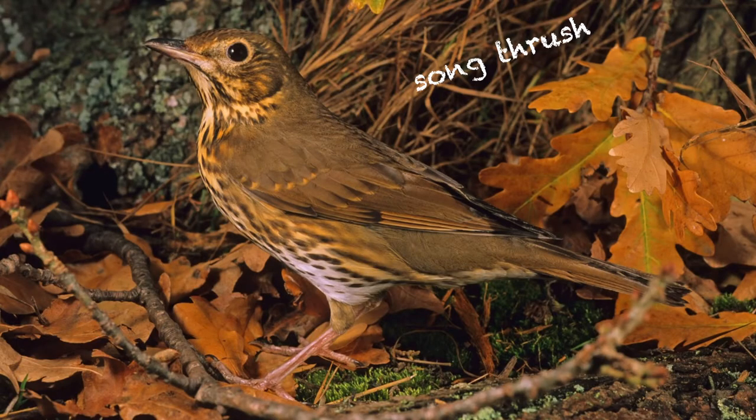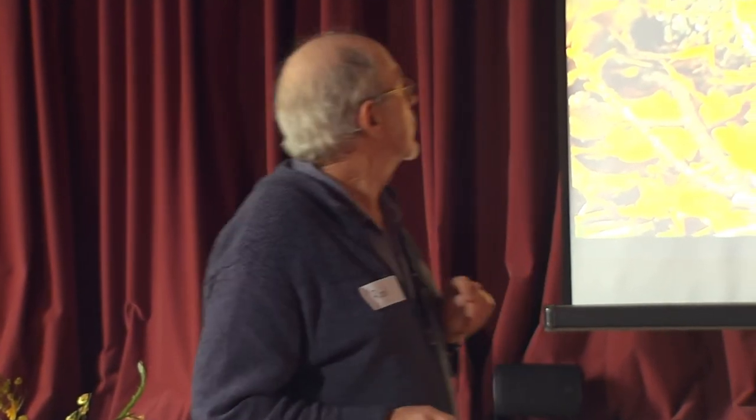Now if you heard that in the bush, that could be the alarm call of a blackbird or a thrush — this happens to be a thrush. The blackbird's is at a slightly deeper pitch. But that's quite different from the bellbird, which is a more strident, ringing, scolding call.